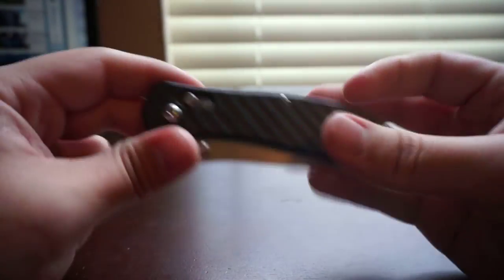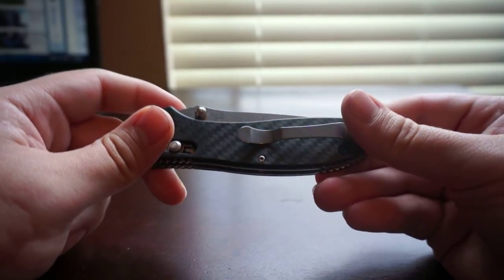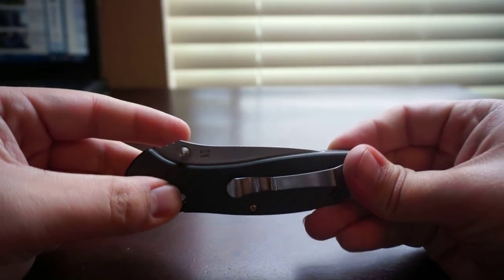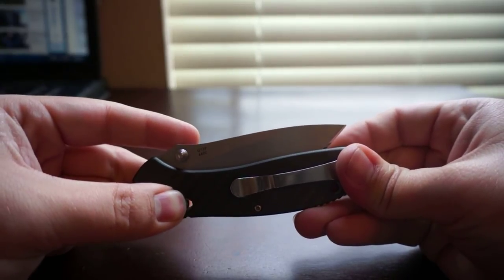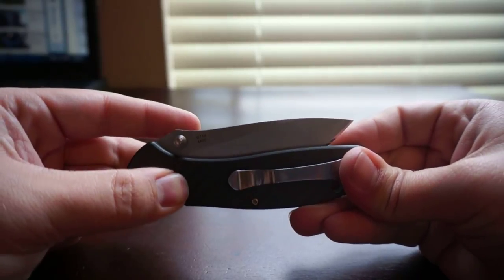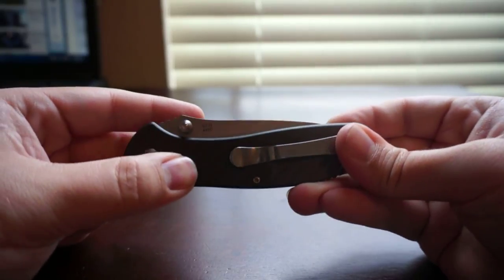Hope you guys liked the review. If you have any questions let me know, and if you want to see any other knives or anything else, let me know. I do have a small gun collection as well, so I'm going to start posting videos on those. Hopefully you'll like those videos — there's definitely more to come in the near future. Thanks guys.